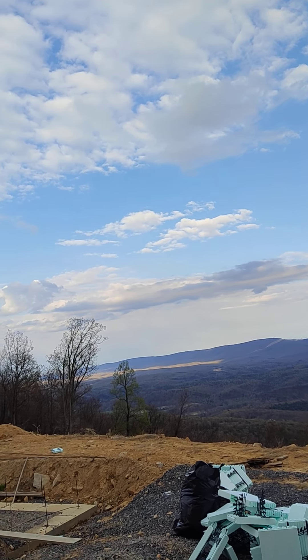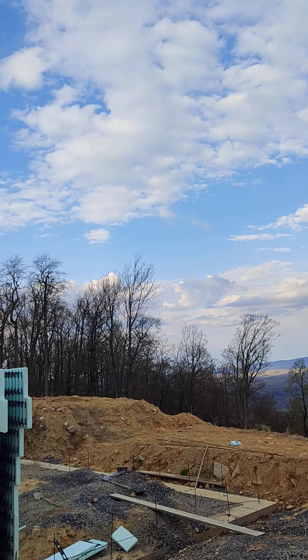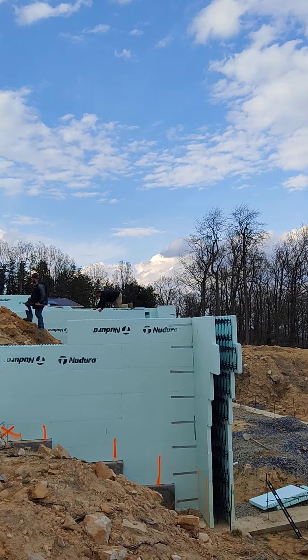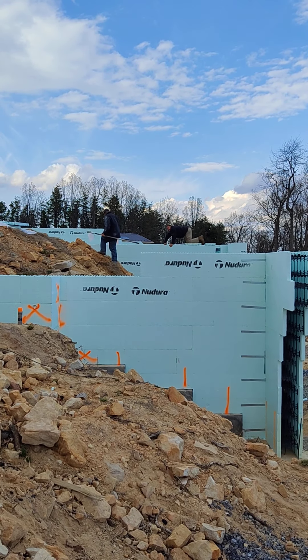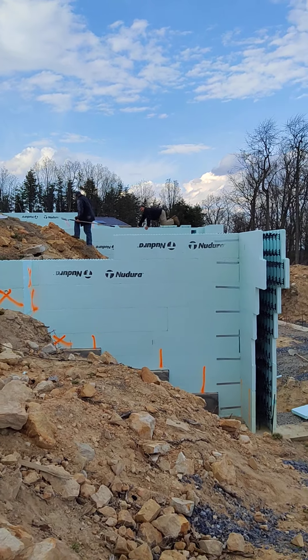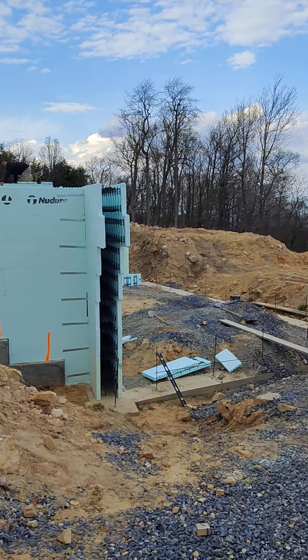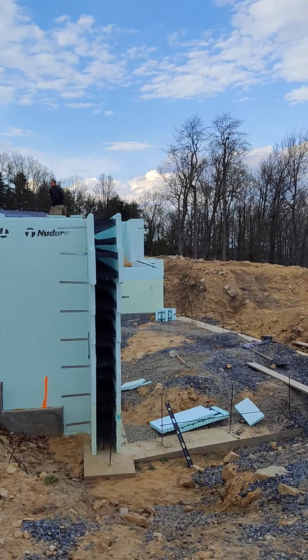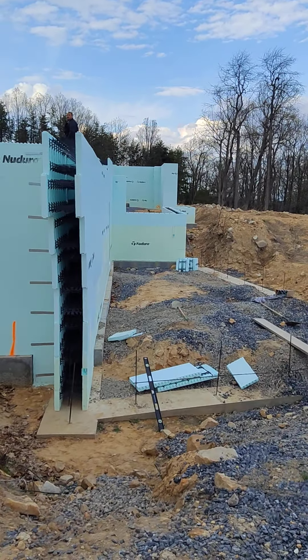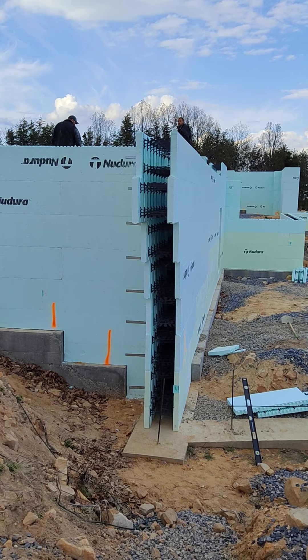Good evening guys. It's about quarter after six on Sunday. We're working on the foundation wall for the house and what I'll call a high wall. We still have two more tiers to go up from over there where Nick is, and I'll show you exactly where he's at on the wall here in just a minute. This is the reason I'm calling it a high wall.